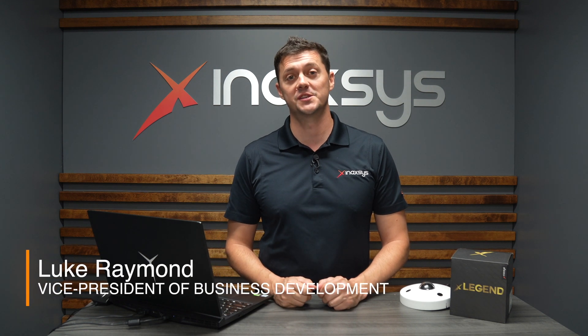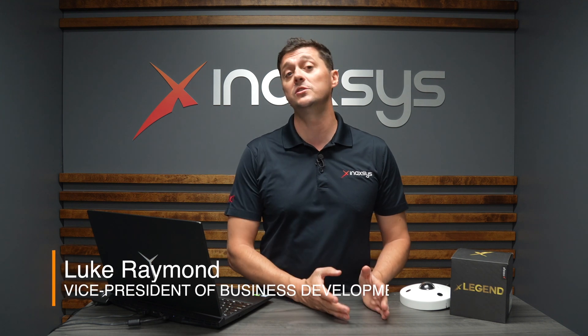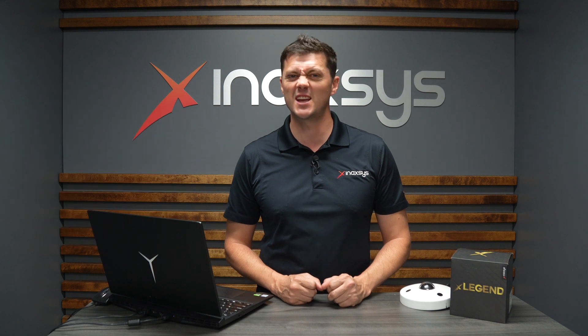Hi, I'm Luke Raymond from Enaxis Security Systems. Today we're going to talk about a specific type of camera which we can use both indoors or outdoors, which is called a fisheye camera, or a 360 camera. Let's take a look.